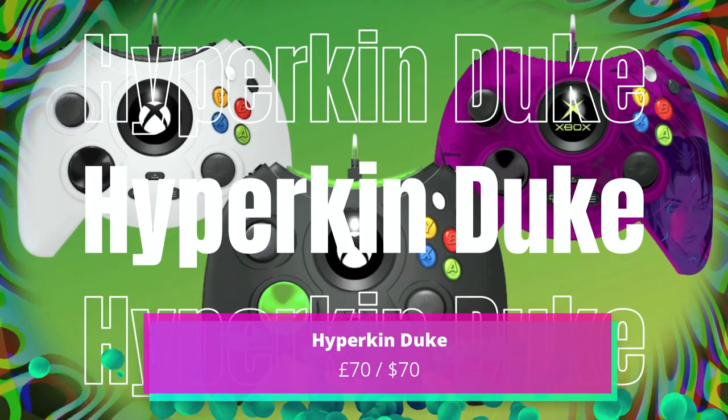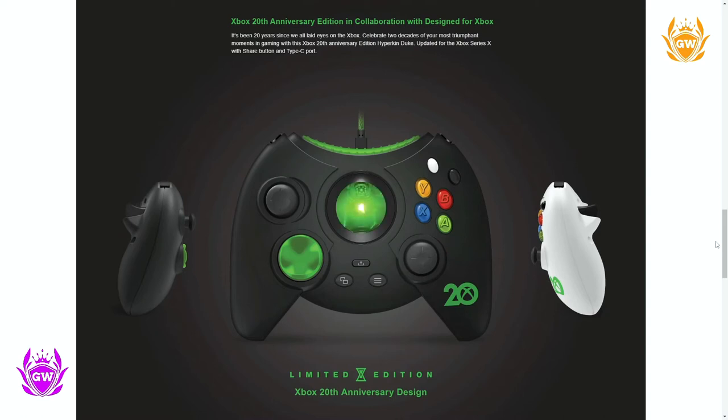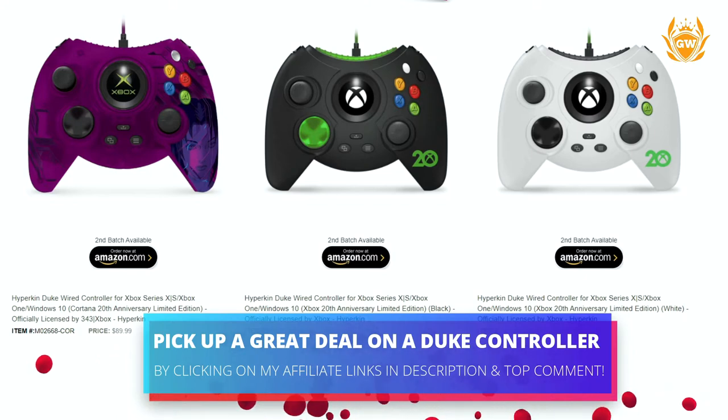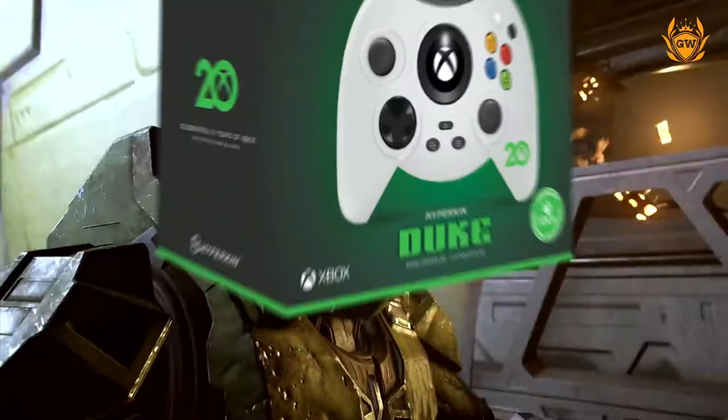Now time for a trip down memory lane with the Hyperkin Duke Wired Controller. It comes in black, white, green, and the favourite — the purple Cortana version. Apart from its looks, this controller does everything your standard Xbox controller does, with no other standout features apart from a very cool Cortana montage played right inside the Xbox button on the front. This is just so cool looking, and if you had an original Xbox, this might be right up your street — especially if you're playing loads of original Xbox games on Xbox Game Pass.